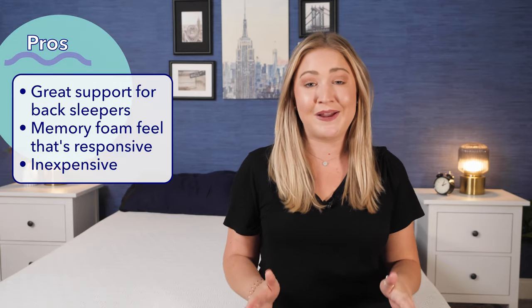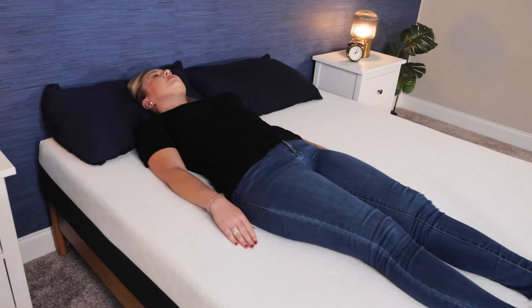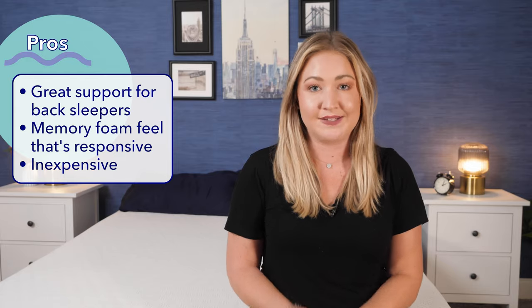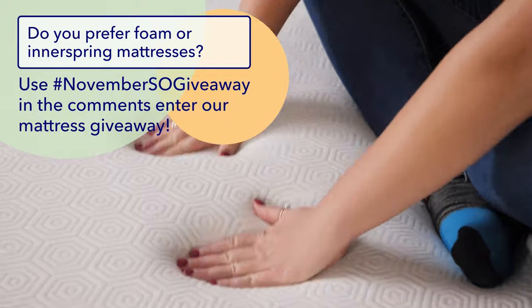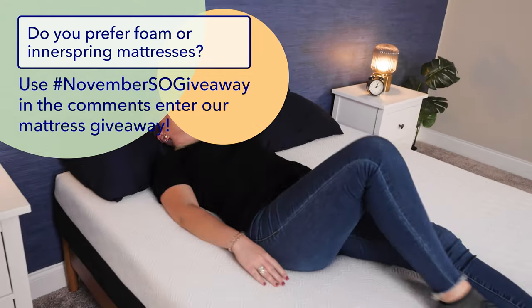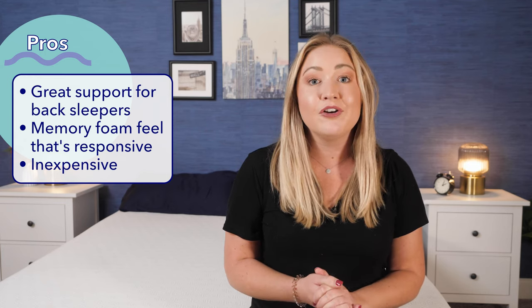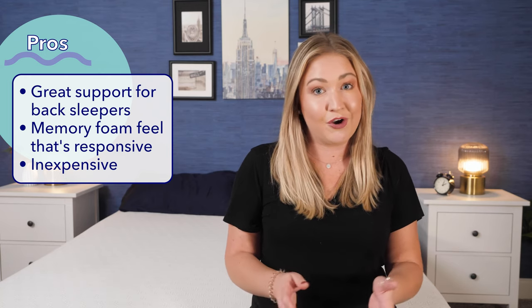Now the pros — who this mattress could be a great fit for. First, back sleepers: I felt supported on my back with hips not sinking in. Second, if you want a memory foam feel without the sinkage, the Bear Original is responsive so you can move around easily throughout the night. Third, the cost: this is a very affordable mattress — with current sales, it's less than $800 for a queen size.